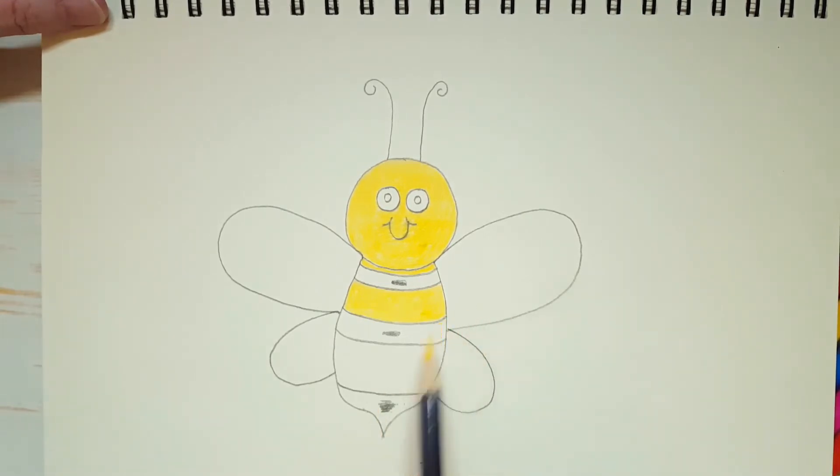Now the last little bit of yellow is going to be this area here. So I'm going to fill all of this in with yellow. I'm going to turn my pencil, I'm not going to press too hard, and I'm going to apply a second layer when I'm done.